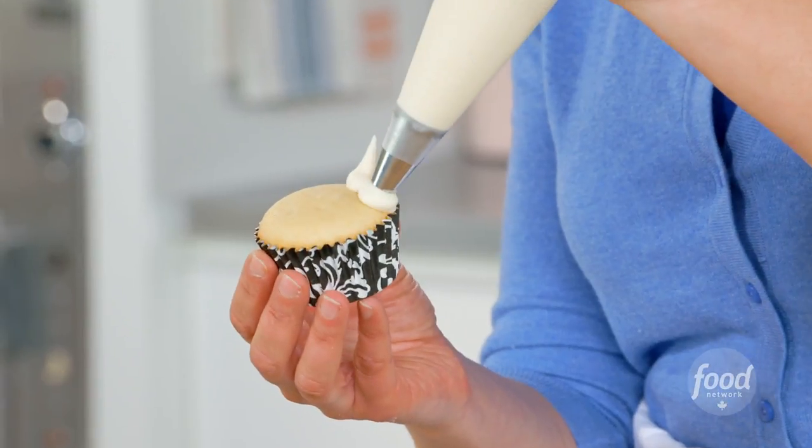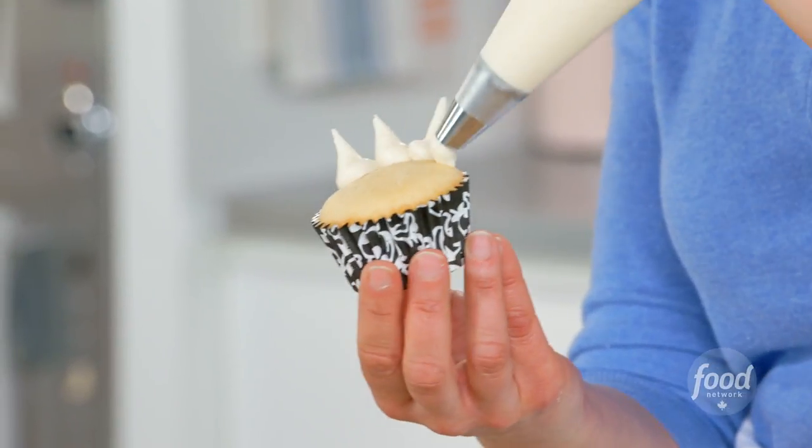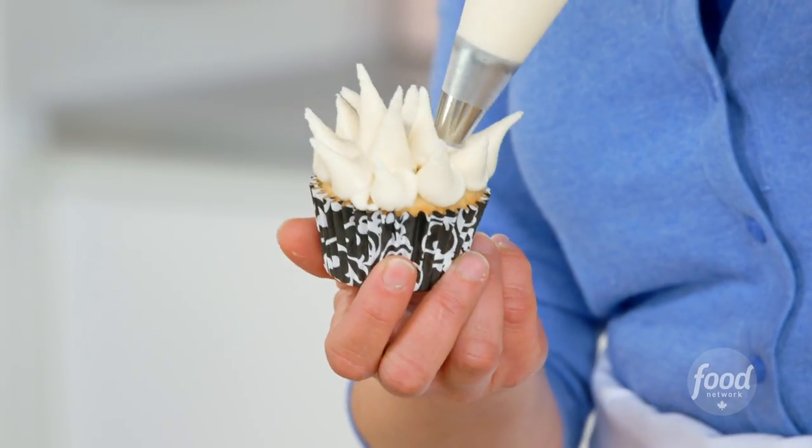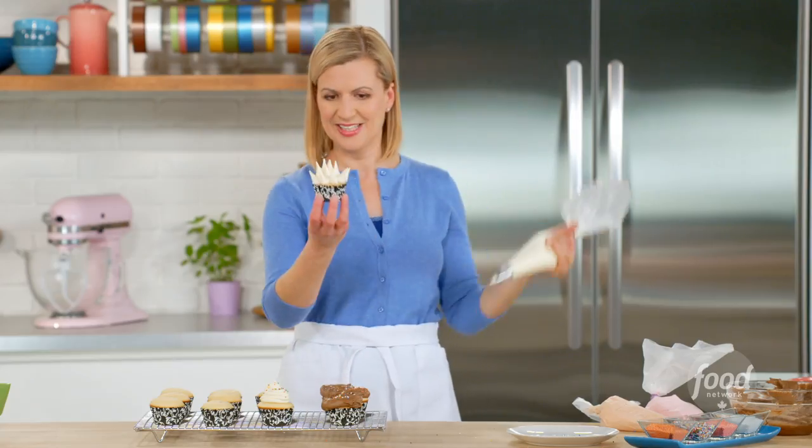For another easy topper, pipe little spikes working around the cupcake, starting on the outside and then working your way in. Isn't that fun?